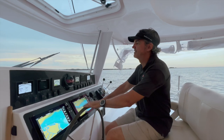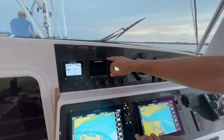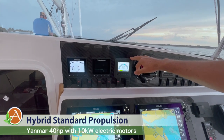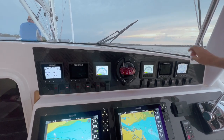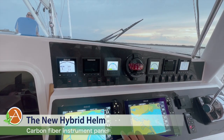Let me show you this. You'll see here up on the panel we've got the standard B&G. We have our Yanmar diesel. We also have the hybrid marine electric drive display here for port, the electric drive display for starboard, and then the Yanmar engine, which is off. We are running under electric right now, and then of course the B&G displays.